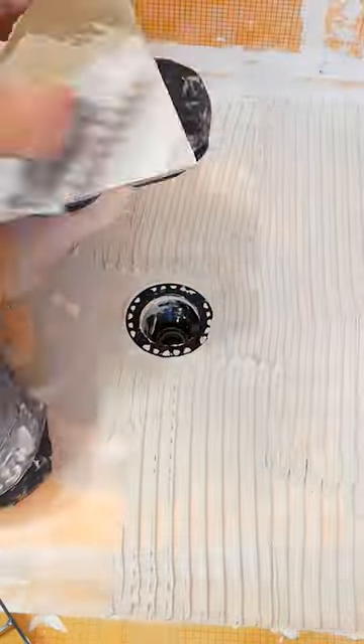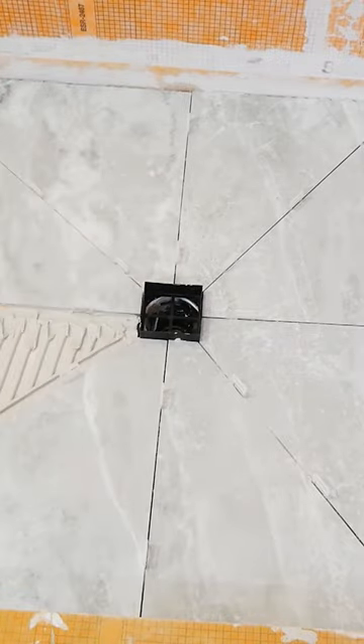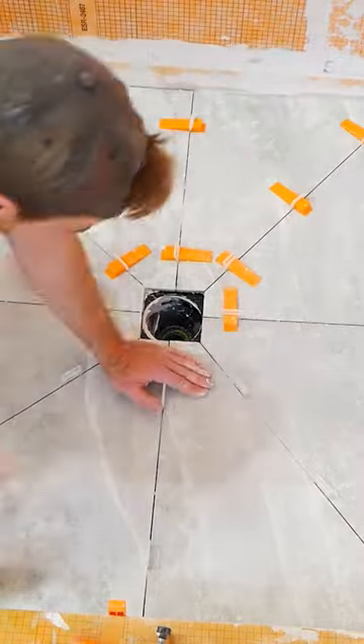Something I'm always recommending to my clients is that they use large format tile for their shower floors. While mosaics look nice and are easy to install, they get grimy and require a lot of maintenance over time. If you want to learn how to install a shower floor like this one, all you gotta do is hit follow.